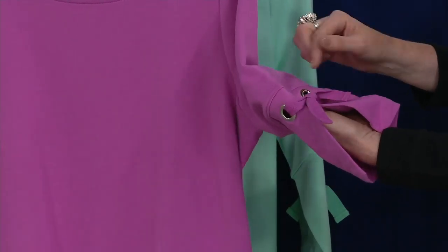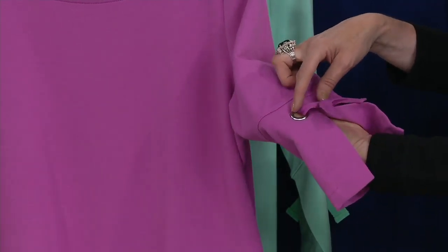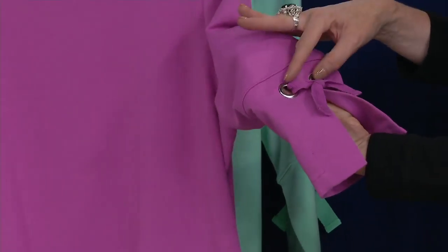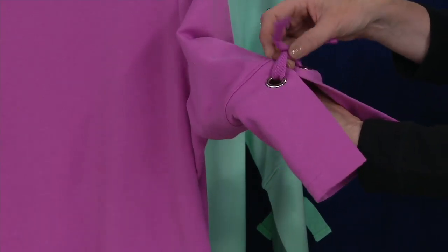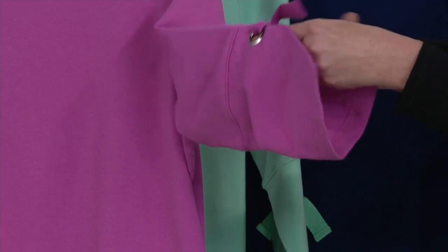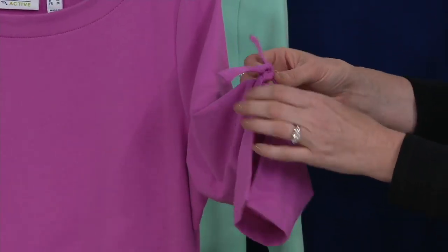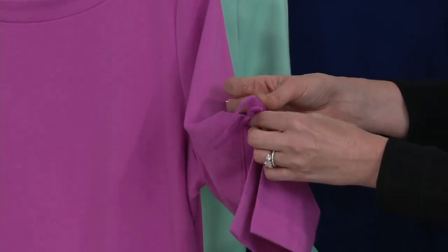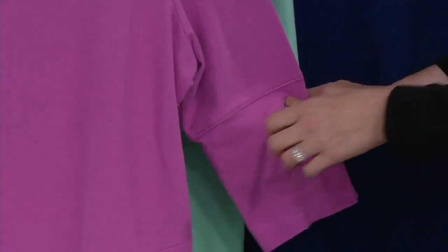The scene-stealer here: these really great nautical-inspired grommets. Oversized, lots of fun hardware. Then you have the little tie right through — it goes all the way through. Easy, just keep it in a knot. Or if you want to cinch it up a little bit, you can do that too. Tonal tie right there.